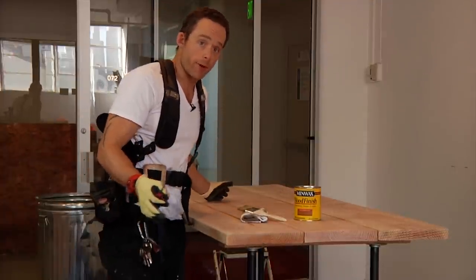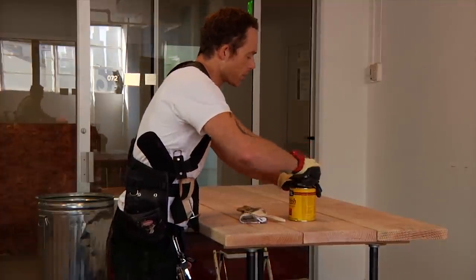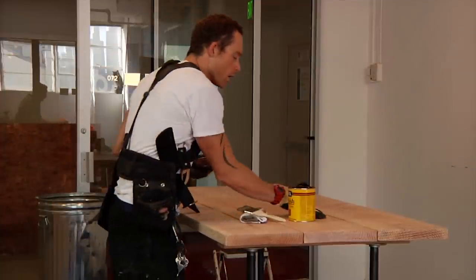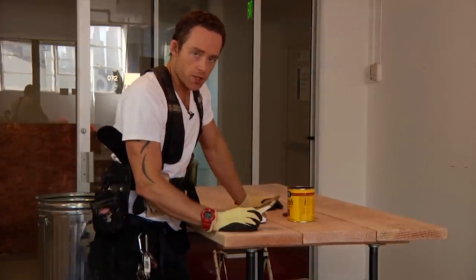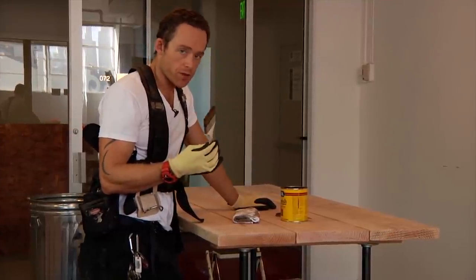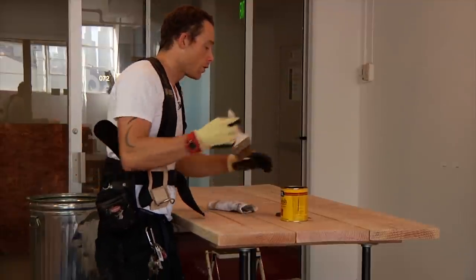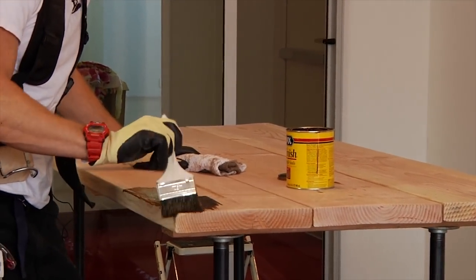You want this thing to be pretty, right? Read your instructions if they came with the can. Obviously wear some gloves. You don't need a fancy brush — a 75-cent brush from the store is going to be just fine for this big table. I find a cheap brush and a dirty rag are all you need. Start off in one corner and go, just like in sanding, in the direction of the grain.